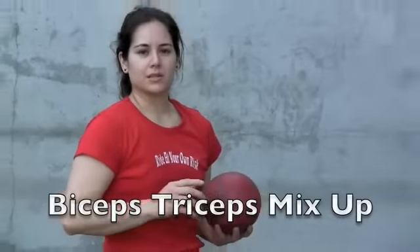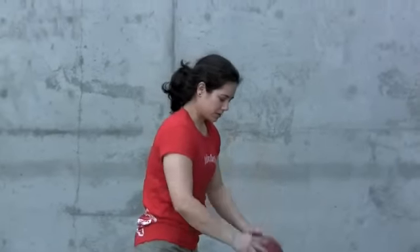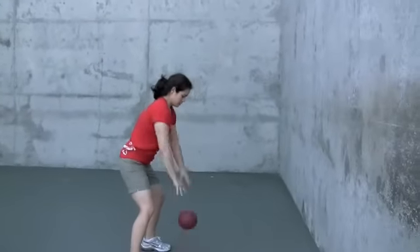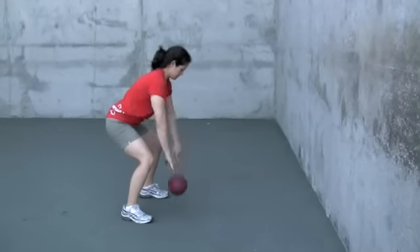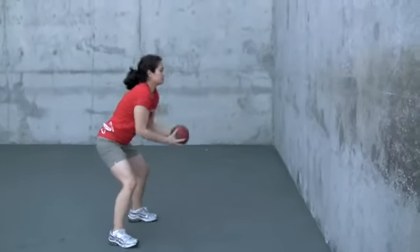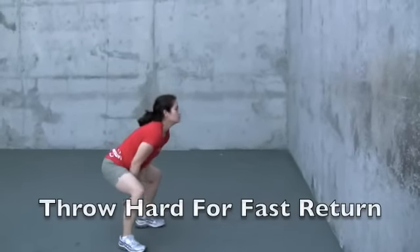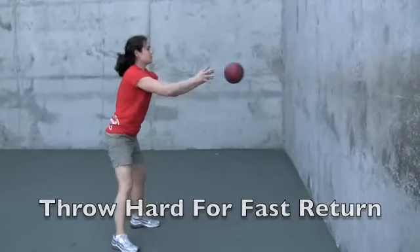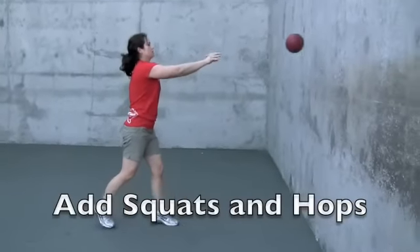We're going to do a series of throws against a wall and on the ground. We're going to start out with a nice tricep exercise, slowly getting into a deeper and deeper squat. Then we're going to do underhand — get that forward shoulder, squat — then forward stance chest press.